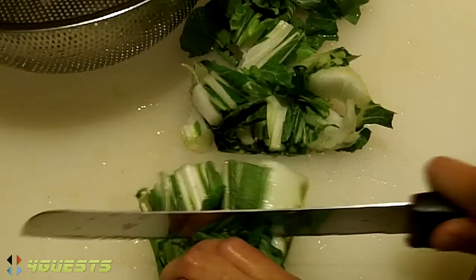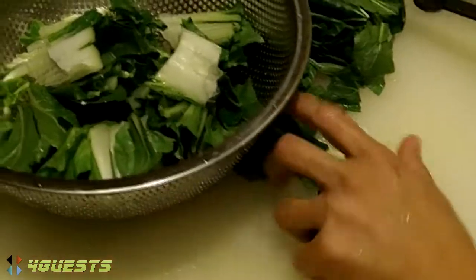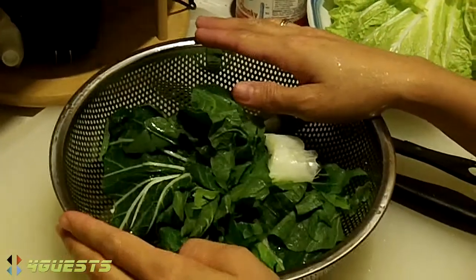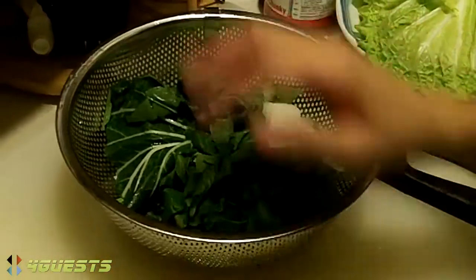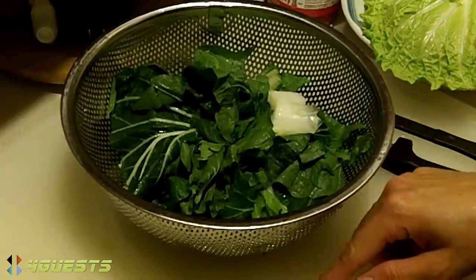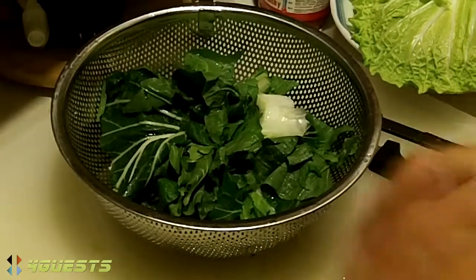Mama, what are you making in your kitchen? Can I turn this thing off so you can hear? I'm making a... what is it called? Chicken kare-kare. Chicken kare-kare? C-U-R-I? C-A-R-E. K! K-A-R-E. And the other curry? C-A-R-E, yeah.